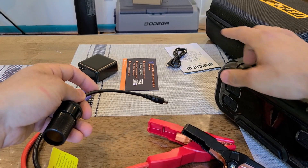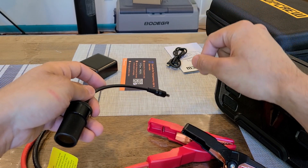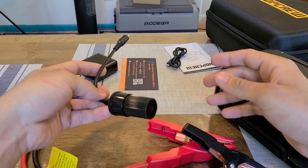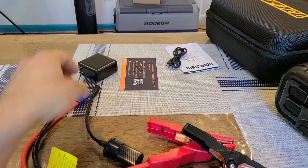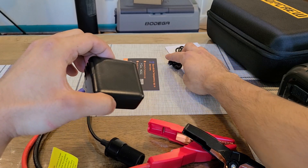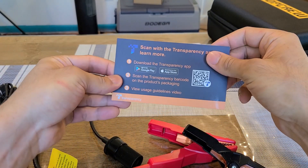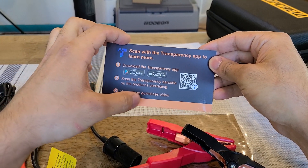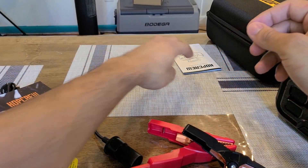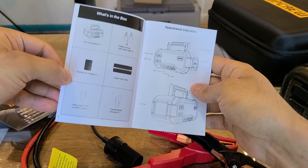You also get a DC-to-car-socket outlet adapter that connects to the DC barrel port. I'll be testing that with a Bodega cooler I have, since the cooler can be powered from a DC cigarette lighter port. Also included in the box is a 60-watt USB-C Power Delivery wall charger for recharging the unit, a USB-C to USB-C cable, and the manual with usage guidelines, warnings, and labels.